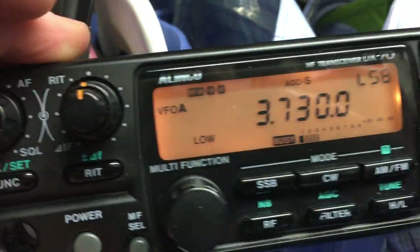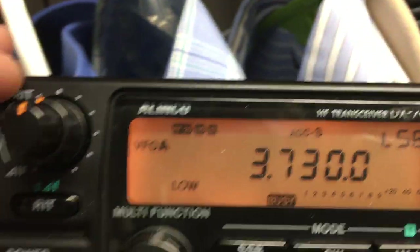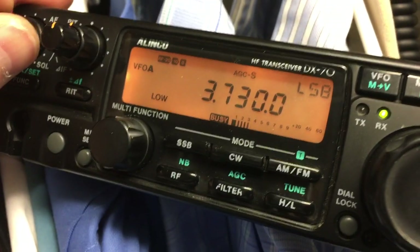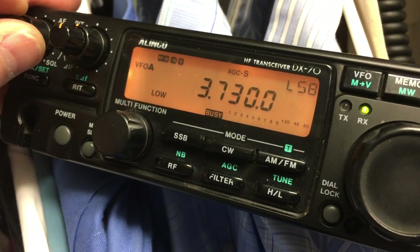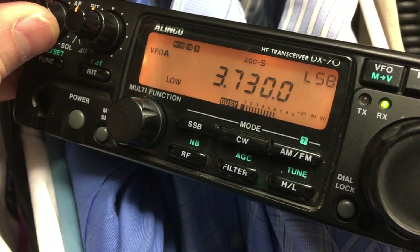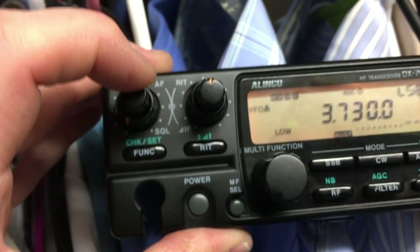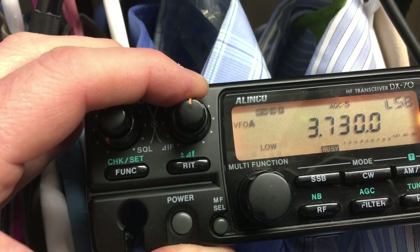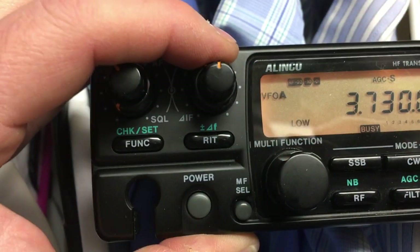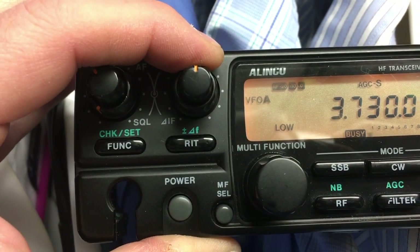If you're using SSB, you've got to have DSP these days. I'm so used to it, I can hardly operate in a noisy environment without it. One of the mic setups was thrilled with it, because she wasn't using a hand mic and she'd have to slide her chair over and grab the mic all the time. This way I gave her about a 10-foot cord so she could set it where she's working. Really, between the DSP and playing with the IF shift, it made a big difference.